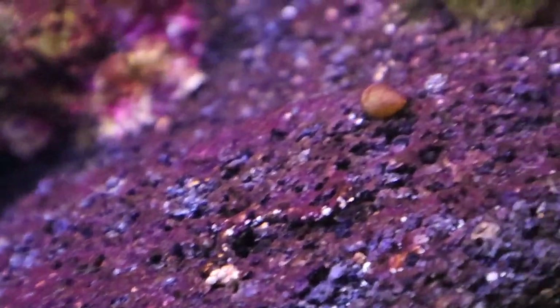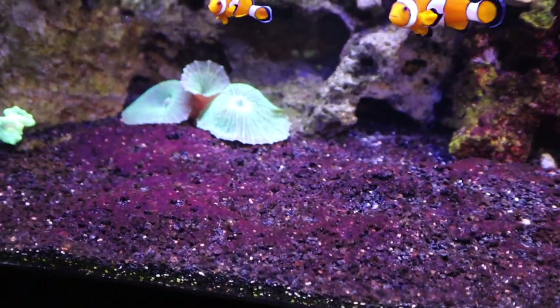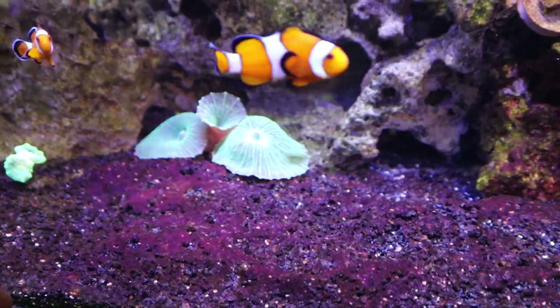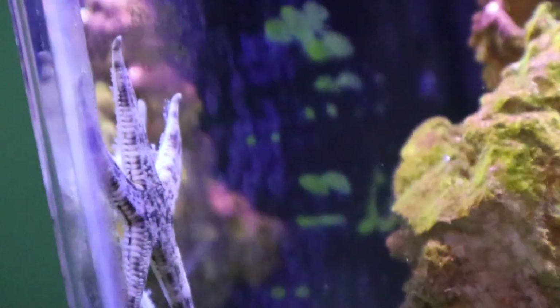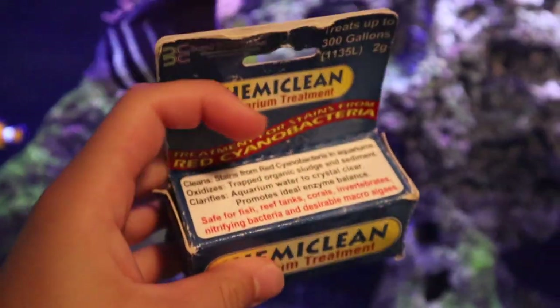Now this stuff that looks like algae really isn't algae — it's a type of bacteria called cyanobacteria. It's mainly red in saltwater aquariums, but sometimes in freshwater tanks it can be green. And there's our starfish just having a great time. But there is a very easy remedy to this, and it's called chemi-clean.